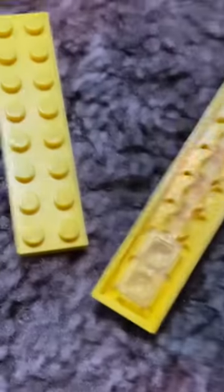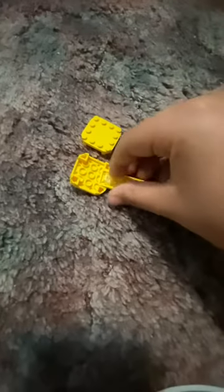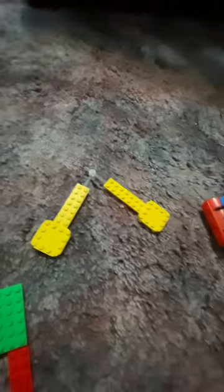Grab two of these clear long pieces and put them on these yellow pieces. Like that. Then you grab these Lego Mario plates and put them on, connecting these little studs. You got hands now.